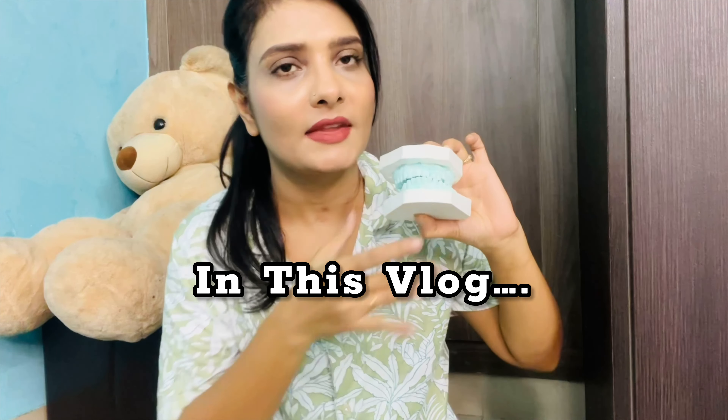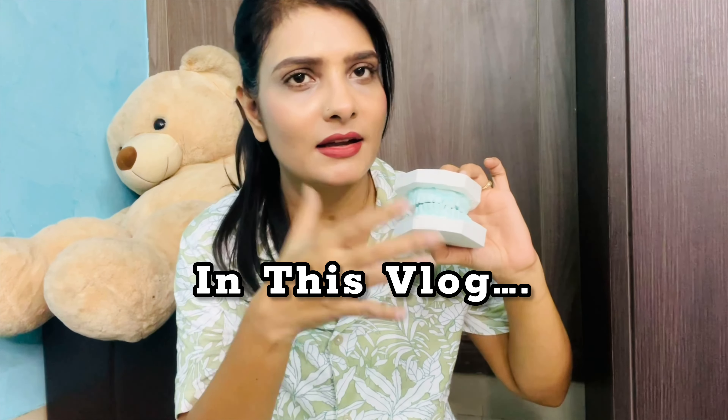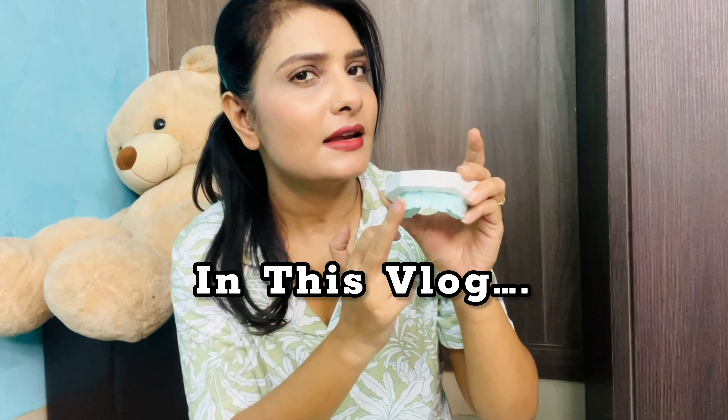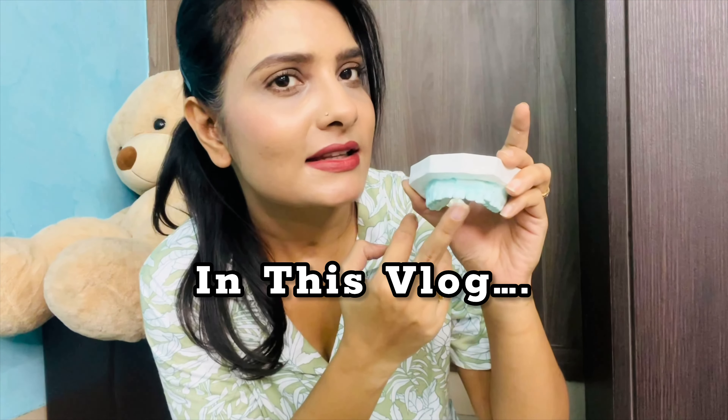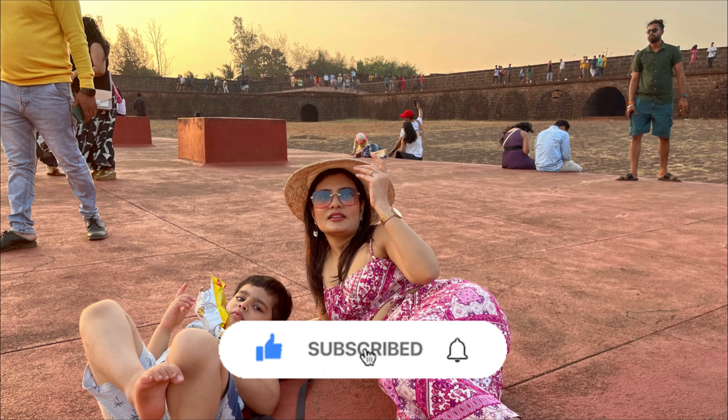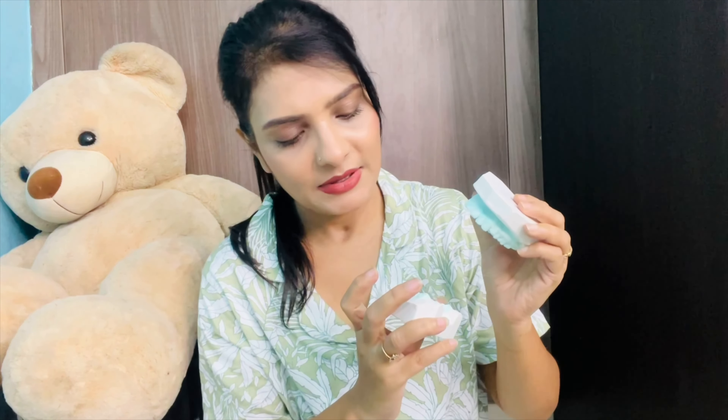Hello guys, welcome back to my channel. You are watching this — this is my own imprint, one of my own teeth is also gone. These are my teeth 5 years ago, and these are my teeth now. You can differentiate them. So today I am going to tell you about this.